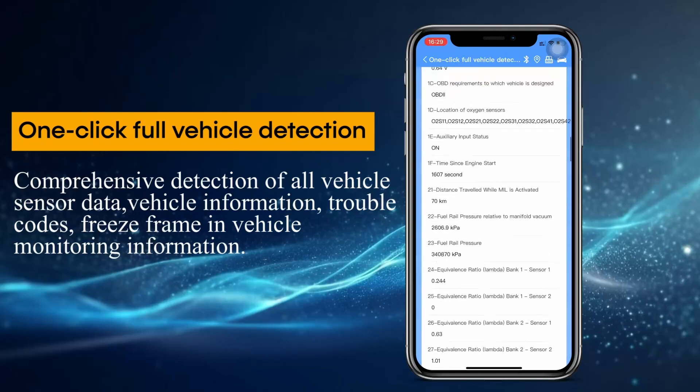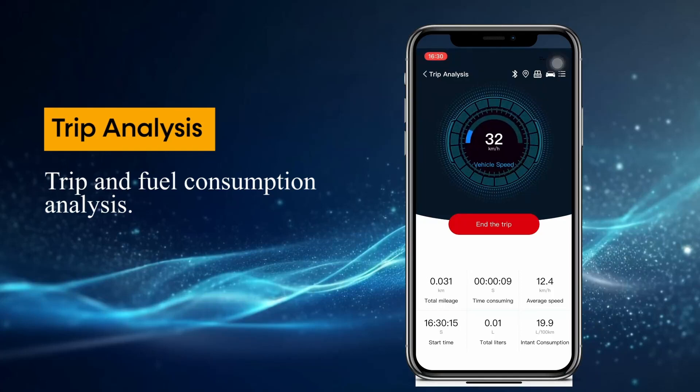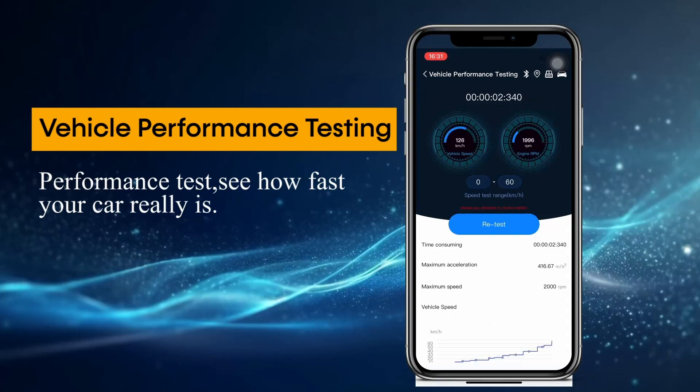Additional features include: vehicle information, trouble codes, freeze frame and vehicle monitoring information, trip analysis with fuel consumption analysis, and vehicle performance testing to see how fast your car really is.